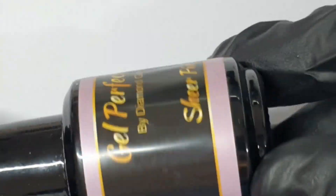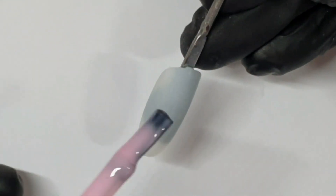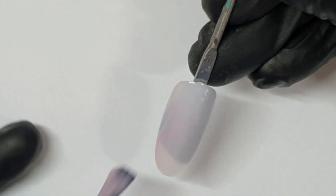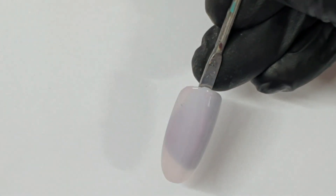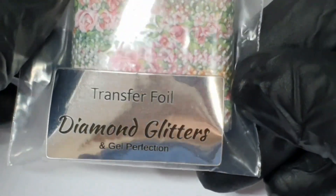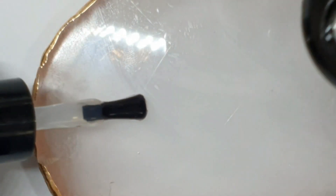Hey gang! This is Sheer Pink, it's a perfect French pink by Gel Perfection. It's great for french nails obviously, but also for glitter tips or anywhere you want the nail bed to be seen. And this is the Faith Rose foil transfer foil from Diamond Glitters.